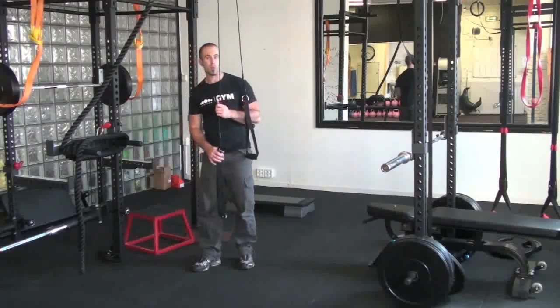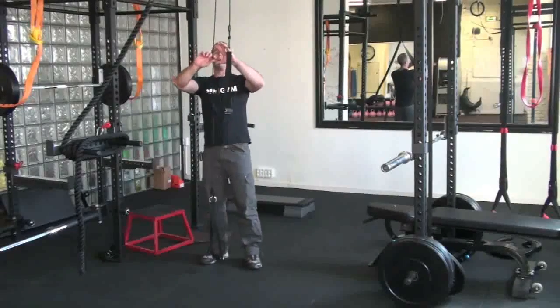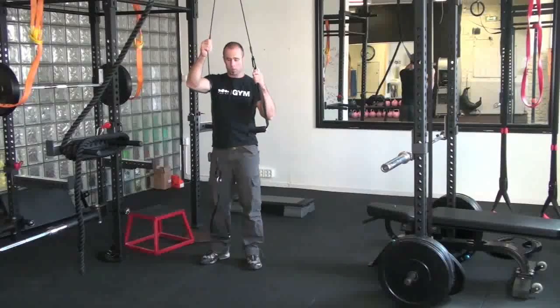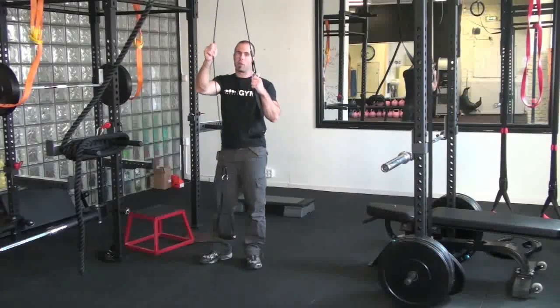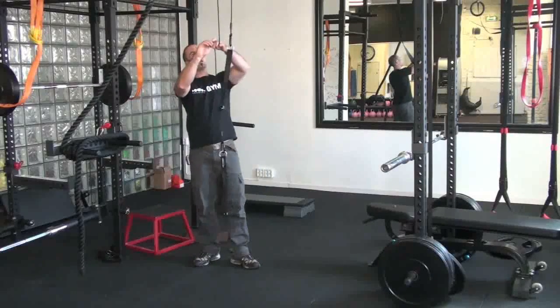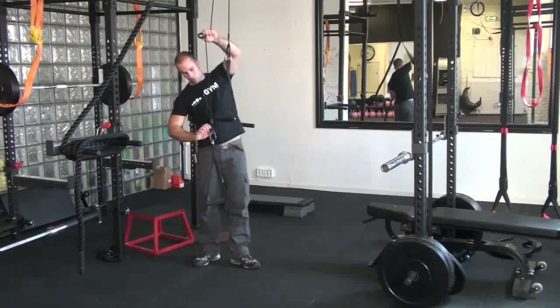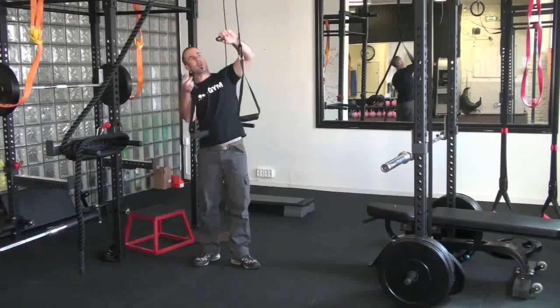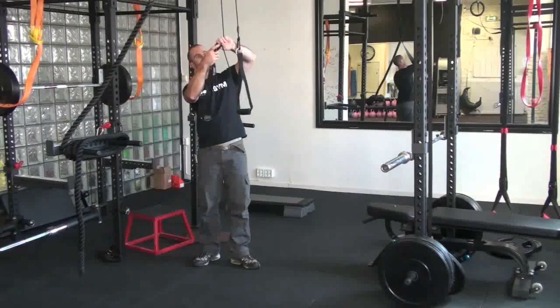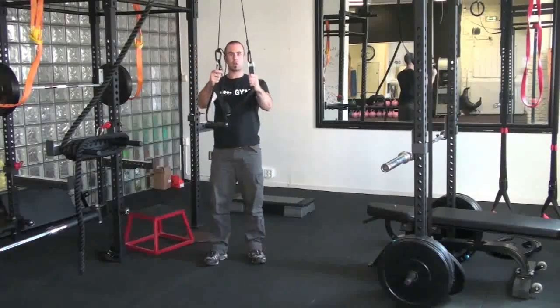Going on to probably my favourite exercise you can do with the War Machine, which I've never seen anyone doing anything else, is called the climber. Just shorten these handles — the great thing about the War Machine is it's so incredibly adjustable. Basically, perform what's called a prussic knot, a prussic hook, take the carabiner, hook it on, tighten up the rope, and straight away I've shortened the handles.